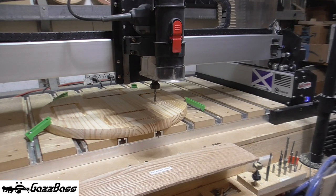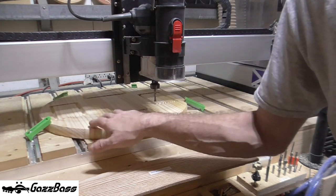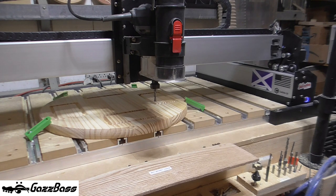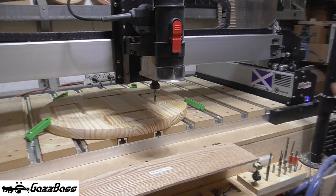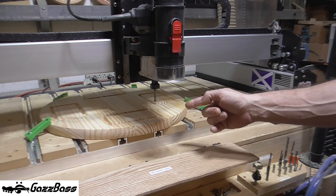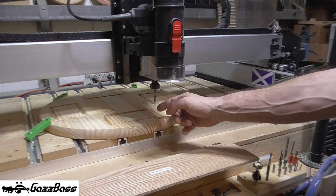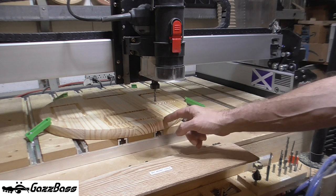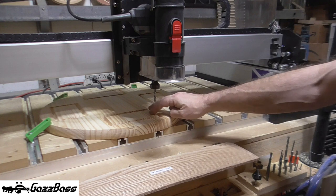Okay, next operation now — that's the chamfers for the trays done. I'm going to show you the way that I measure the next part of the job. It's always got that centre reference now, so I'm good. I've just inserted a quarter-inch spiral down-cut bit in here.